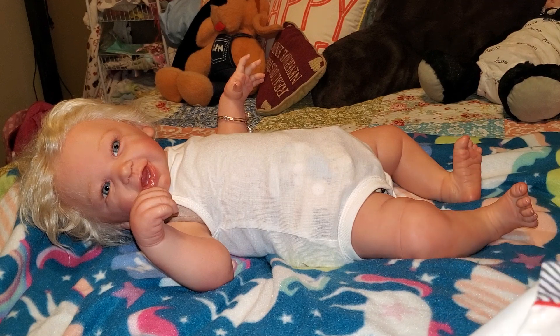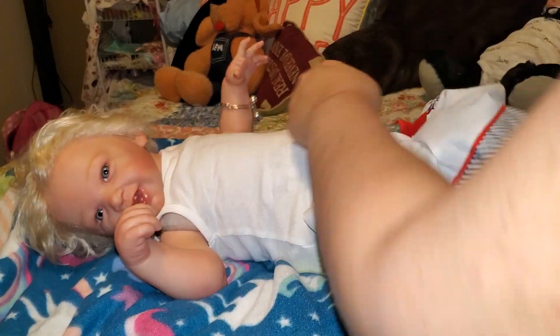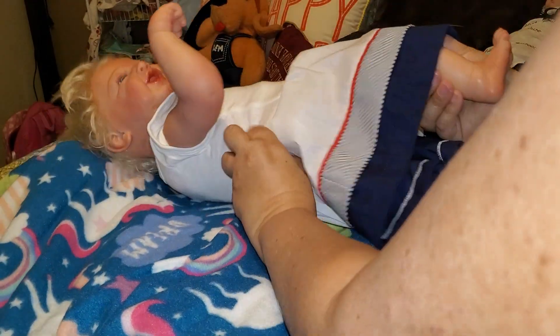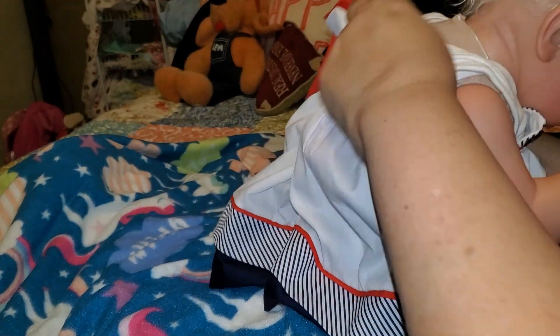Let's see — undoing the buttons will make it easier to put it on from the bottom rather than going over her hair. I don't like to go over my baby's hair too much. Uh-oh Mariah, where are you going? It's a little harder to put on this way but I don't want to mess up her hair. There we go — I just had to get it over her chubby little bum. I want to sit her up so I can adjust the dress and put the straps up, so you might not be able to see her for a moment.